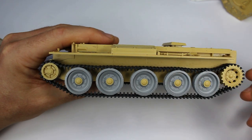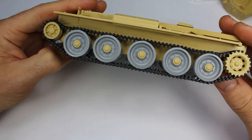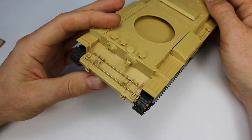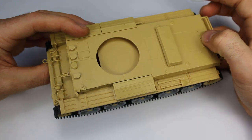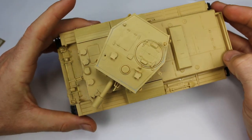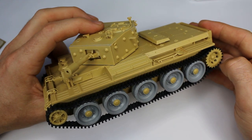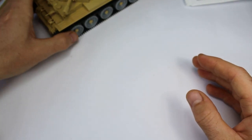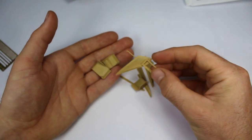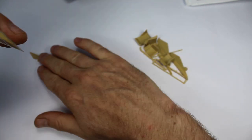The link-and-length tracks are actually quite nice. They're lacking a bit of sag along the top, but you can put a bit in there. As you can see, you can also show it with fenders off — I'm going to be putting the fenders on this one. The build took a week of evenings with a couple of hours on a weekend, so all in all it's probably taken me about six to eight hours to get the model actually built — all the parts clipped off, cleaned up, and ready for painting. Not bad. In fact, very good actually.